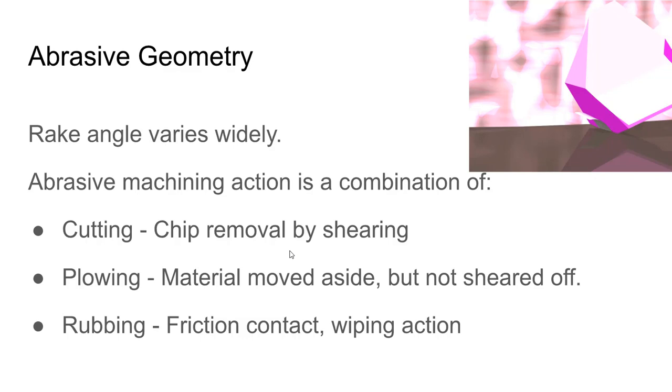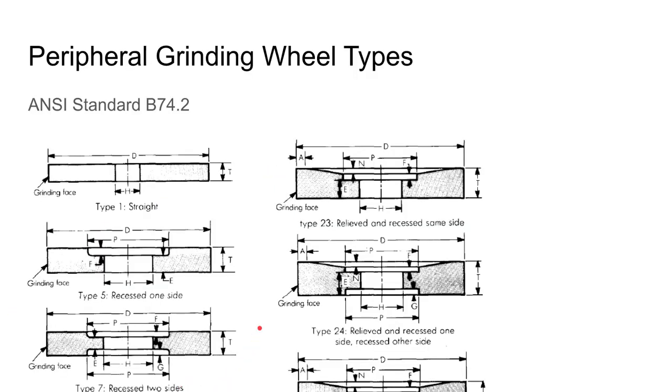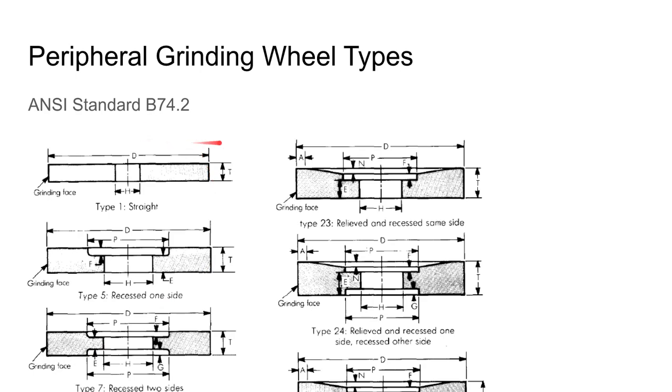When selecting a grinding wheel — similar to cutting tool inserts — there is a code that describes the geometry and properties of that wheel. First, the shape: there are two main types — peripheral grinding wheels and face grinding wheels. Peripheral grinding wheels are designed to be used on the periphery. A type 1 straight wheel, for example, is a cylindrical wheel where the grinding face is on the outer surface — that's where it's designed to contact the work.